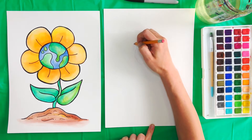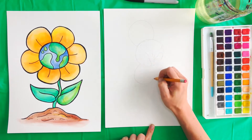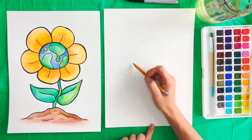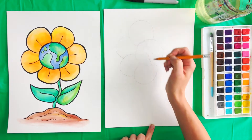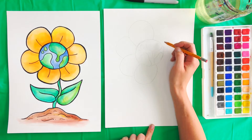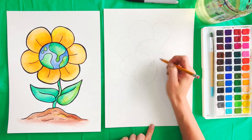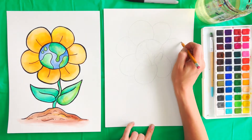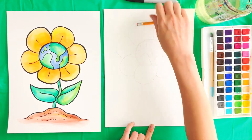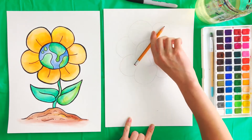Then we're going to draw some petals on our flower, so we'll start with one here. Then maybe come down here and put one, and then we'll start one here — you can see I kind of stopped so that this petal looks like it's behind this one, and then here we can just kind of connect like that. That makes it look like there's some dimension there and some petals behind other petals. So I'm just going to keep adding in some petals. You can just keep adding until you have petals all around your flower. You want to keep them about the same size.